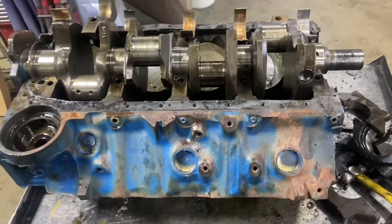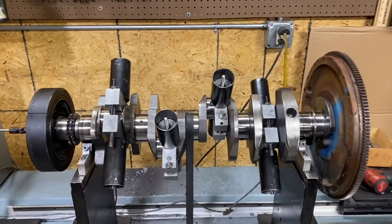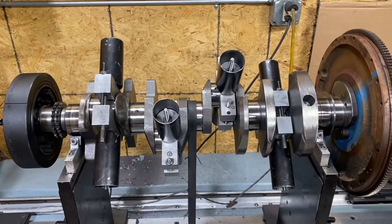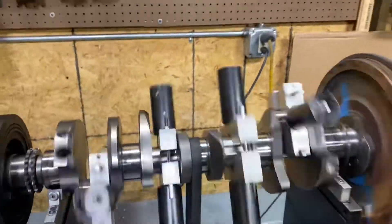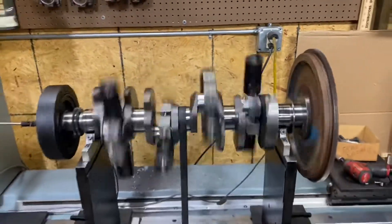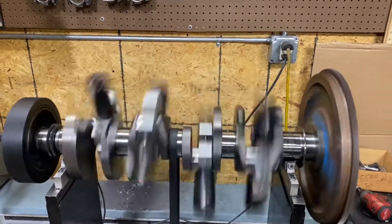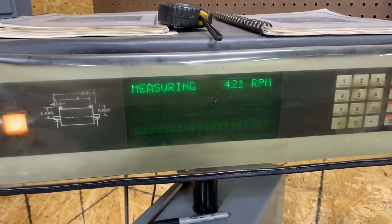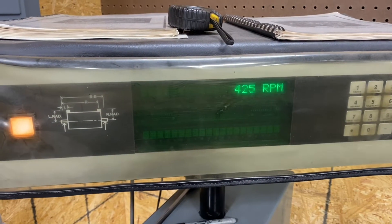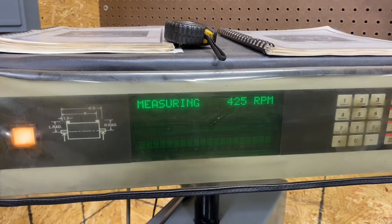This thing's pretty beat, but we'll line hone her up, check the block, make sure it's good, and put a new crank in it and send her down the road. We're going to do the initial spin on our big block — this is a brand new Scat crank. We'll see how she goes. We'll pump that RPM up on the next spin.